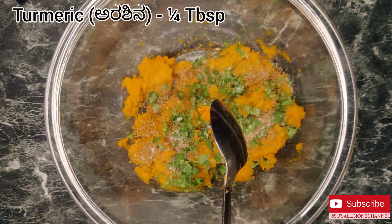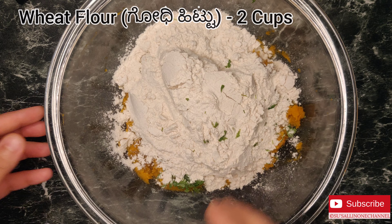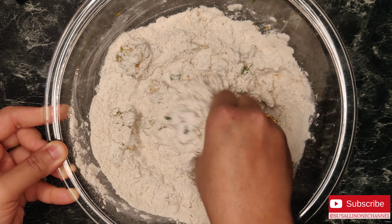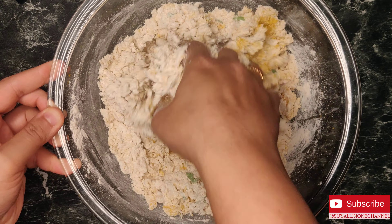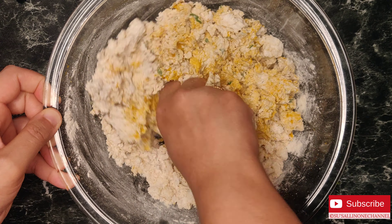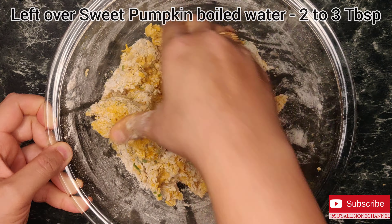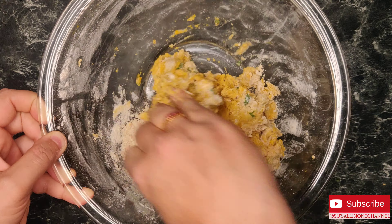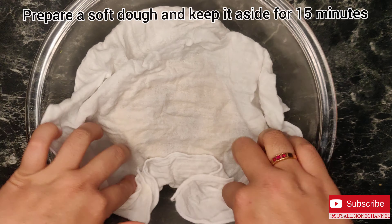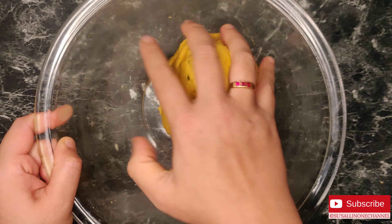Add two cups of wheat flour. Mix all the ingredients nicely and keep kneading. Make sure to knead well because this dough will not need much extra water — I'm just going to add two tablespoons of the leftover sweet pumpkin boiled water. Our soft dough is ready. Cover it with a moist cloth and leave it for 15 minutes, then knead once more.